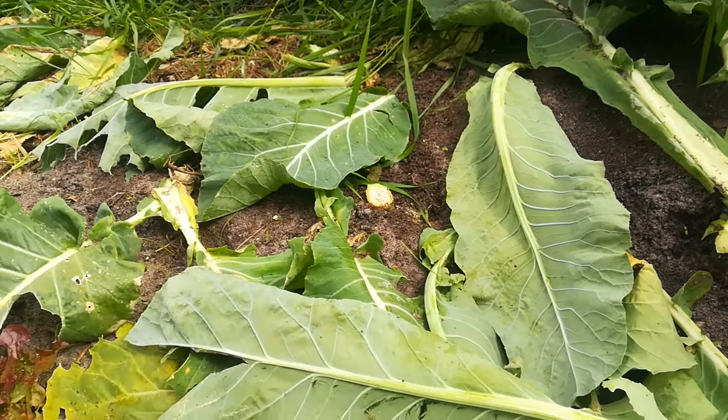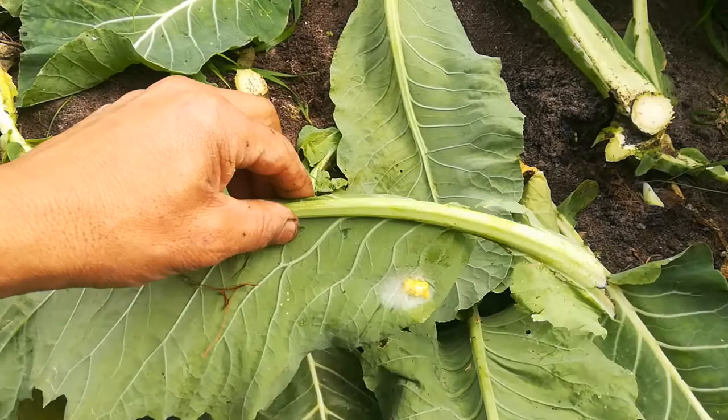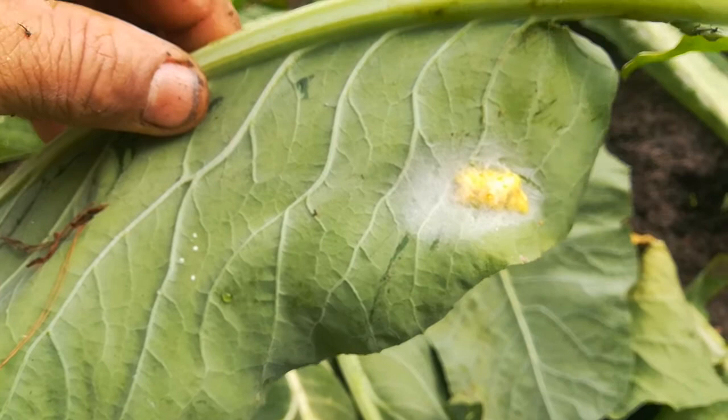Normally with all your brassicas, the cabbage white butterfly will lay its eggs on the leaves, and when those larvae hatch, they decimate the plants, the brassicas. But if you've got a good ecosystem, you'll see here —